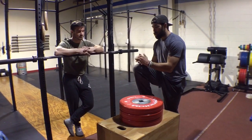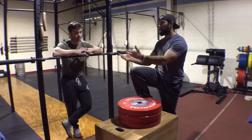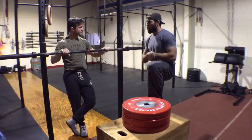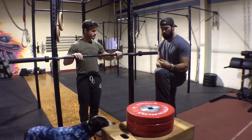So this is a way in which we can progress from on the ground to eliminating that back support, giving you a greater challenge to stay in that hollow rock position. What we have here is a bar that's set up — about chest level, but it'll be dependent on that person. Torso length will change that just a little bit as well.